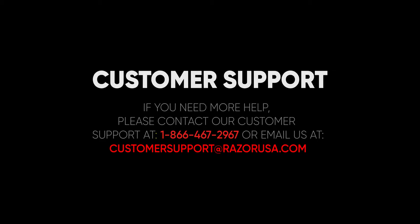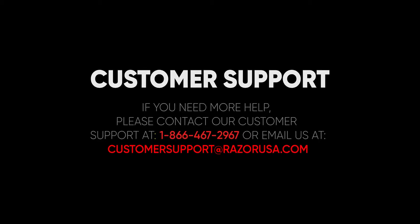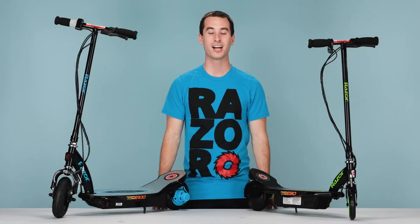If you are still having any other troubles or complications, please feel free to visit the customer support section on Razer.com.